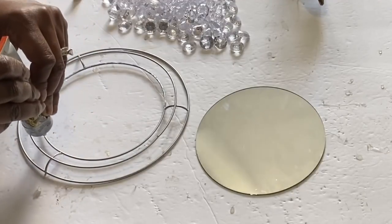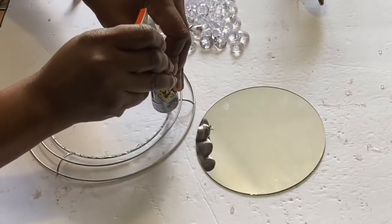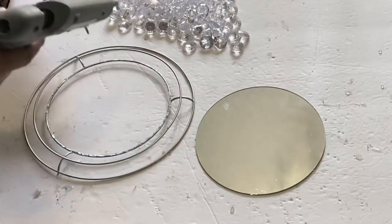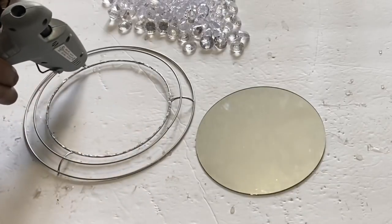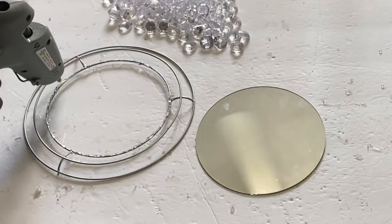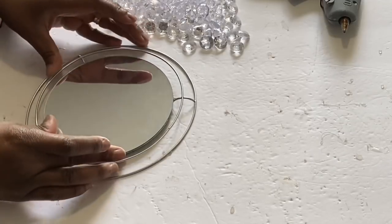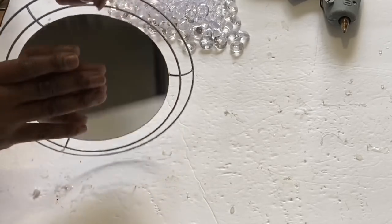Starting off with these wire wreaths in smaller sizes from the Dollar Tree. I'm using some Gorilla Glue to place the round mirror in the front — that's also a Dollar Tree item. I'm also going to use some hot glue to help secure it, and we're just going to place that on the very top inner ring of this wreath and apply some pressure so it does not come off.